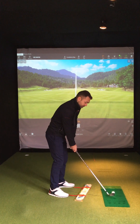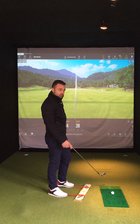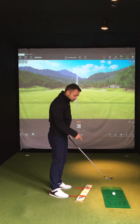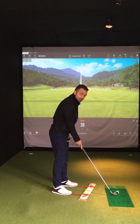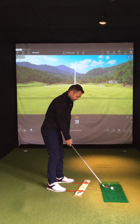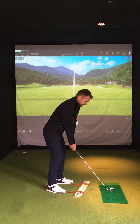Recap before I hit one: shoulders and feet where you want the ball to start, club face where you want the ball to finish, swing across your toe line along the Fundamental Fixer. Hopefully we'll see a club path on the inside and a curve right to left.